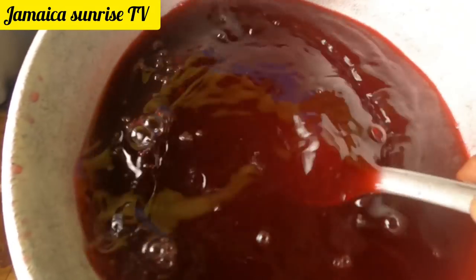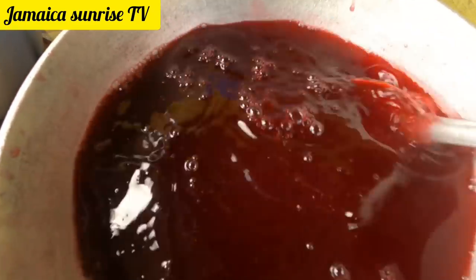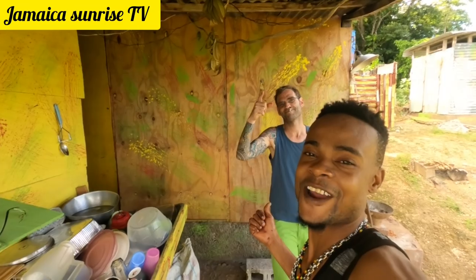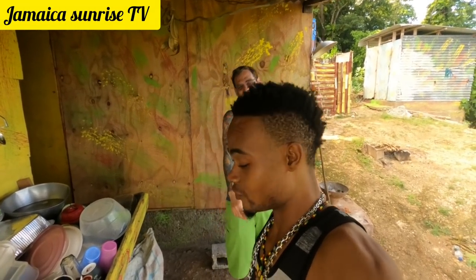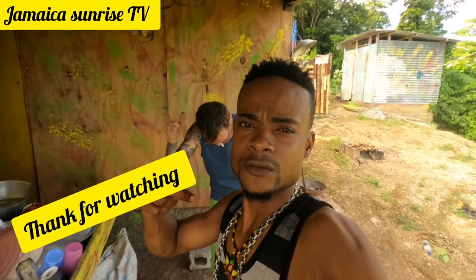I'm gonna bottle this up now and put it in the fridge. When you come off the road and buy some chicken, this will be the juice to go with it. Barbie fry is the boss — them like chicken. This juice is gonna go great after you come from chicken and barbie fry. You're gonna see a vlog with that.